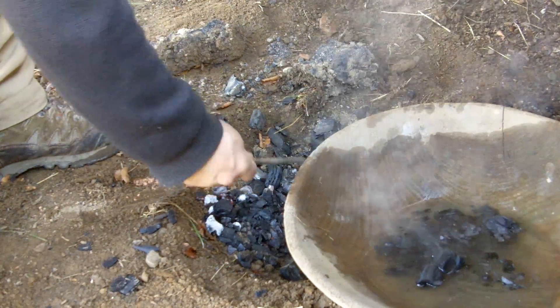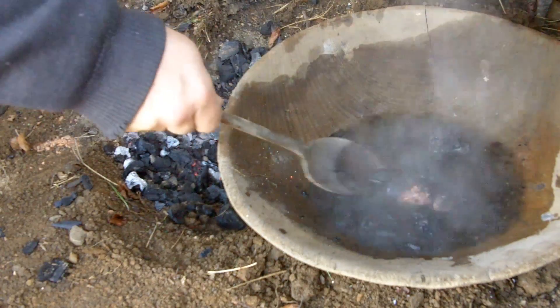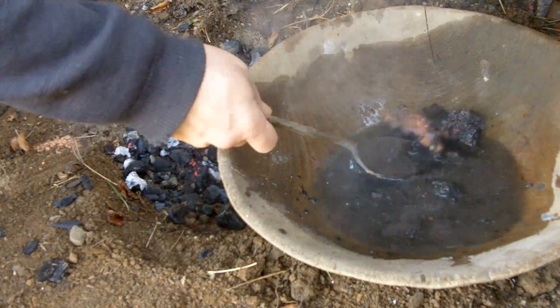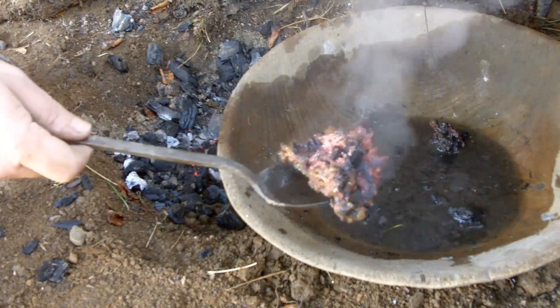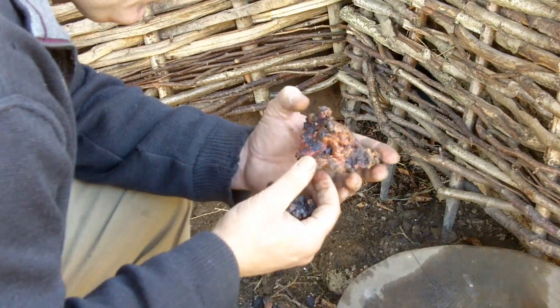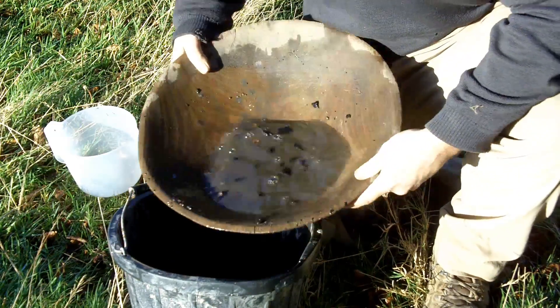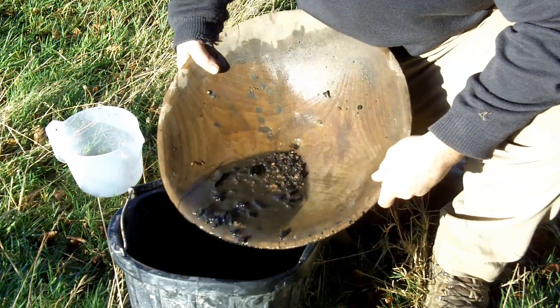The metal is a pinky yellow in colour. The remaining fill of the pit is washed to check for smaller fragments of copper metal using a simple panning technique.